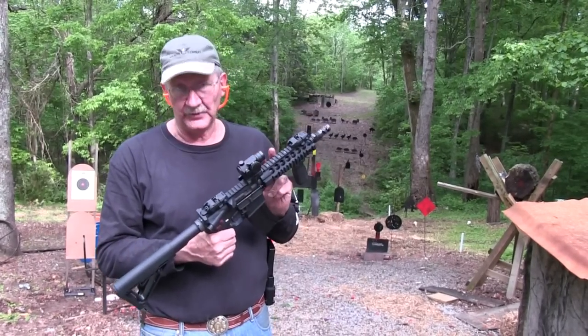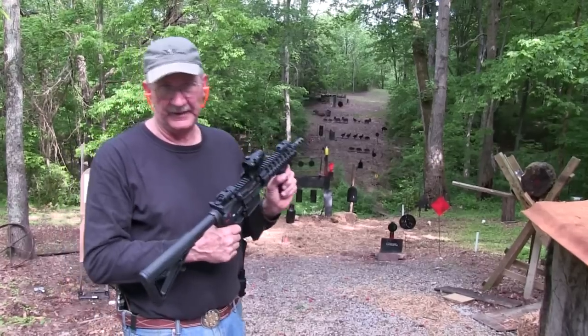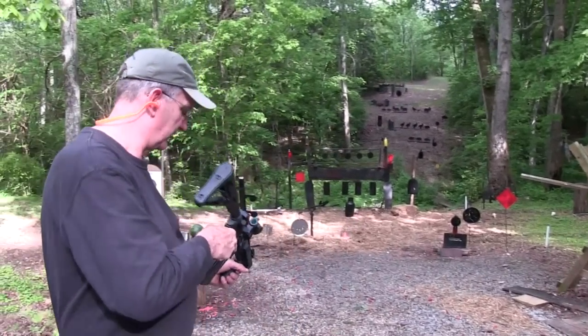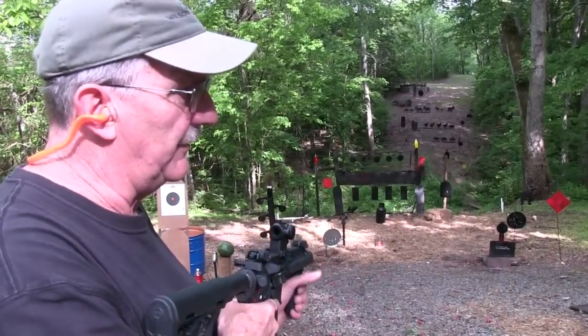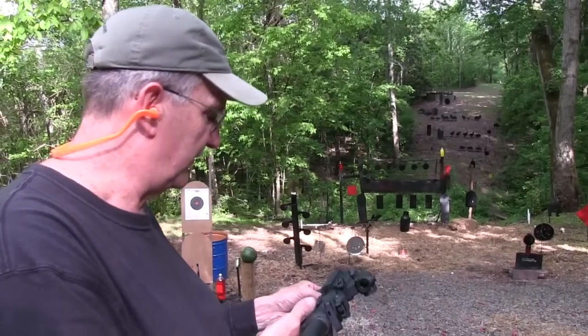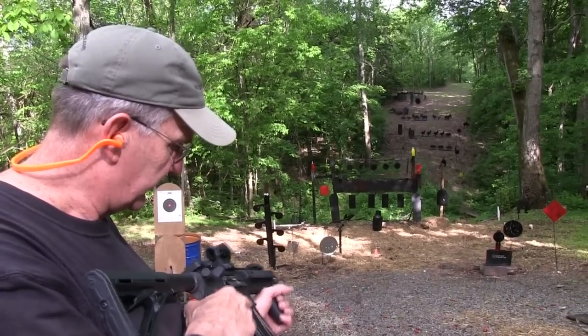You cannot have a barrel this short without some special licensing, and that's what's so cool about it. Let's take a couple of shots. We're going to start out with some standard 300 Blackout Remington — I think it's 125 grain ammo — and it will be loud.